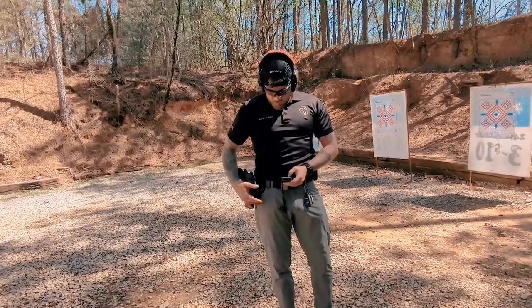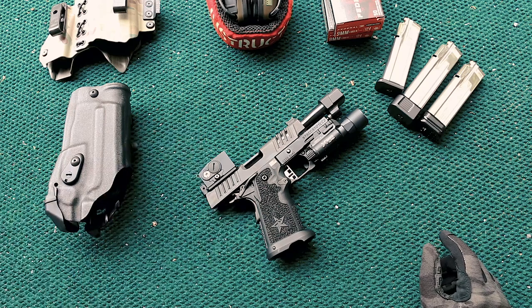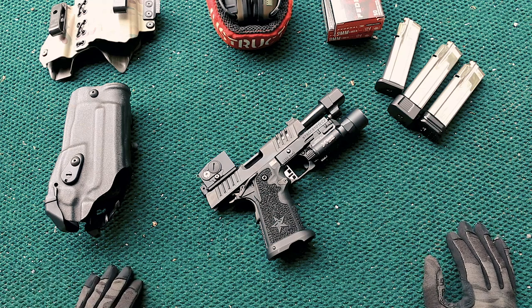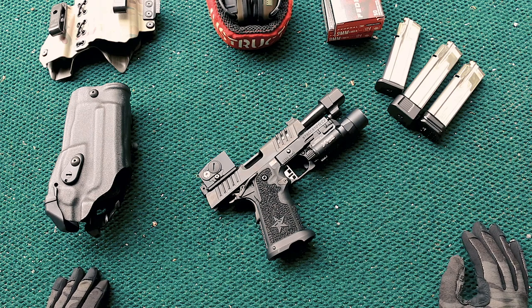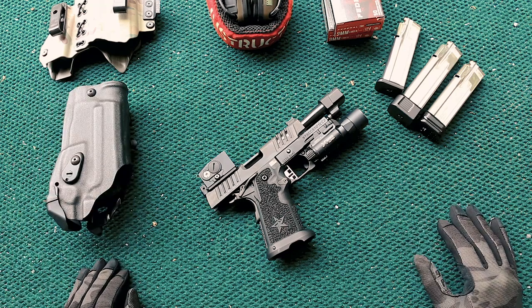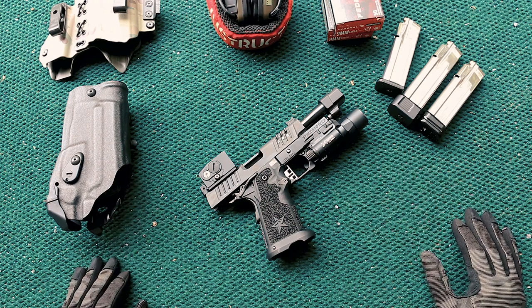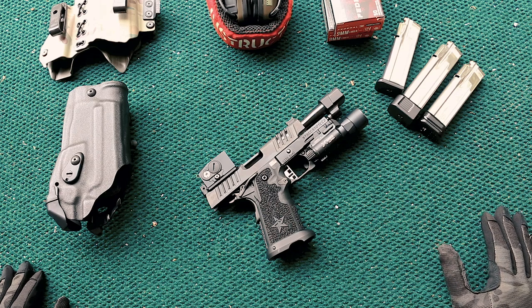I had two slightly long splits — I prefer them in the 0.13 to 0.15 range — but I'm new to the trigger, the gun, the holster, all of it. Super happy with the 1.92 overall and under one and a quarter on the first draw. I'd like to get down to a one-second draw with this holster. With less than a thousand rounds through the gun, easily getting under two seconds on a Bill Drill. This should be an easy gun to get to a consistent 1.75 Bill Drill at six yards, which is pretty fast.